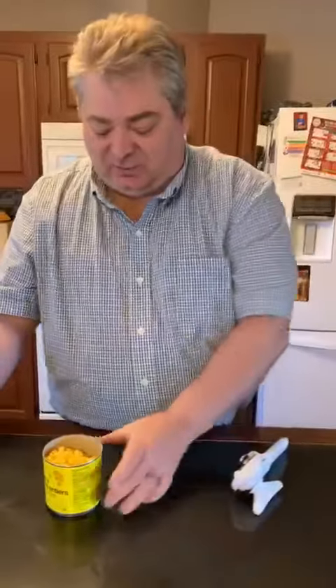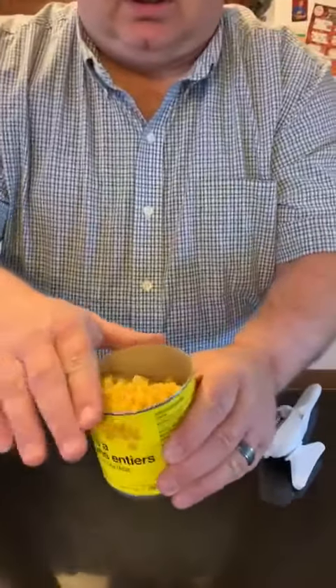It comes right off. What's nice is this is not sharp at all, so it's much safer - you won't cut yourself. I think these are $30 and very popular. Thanks everybody.